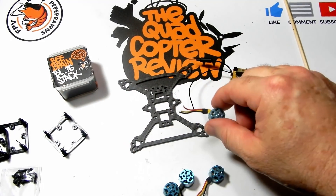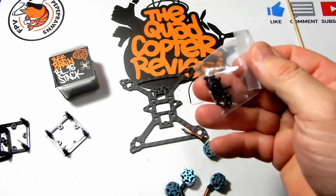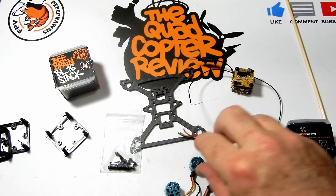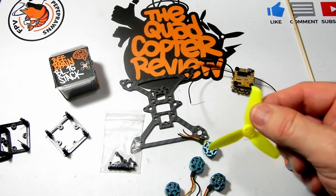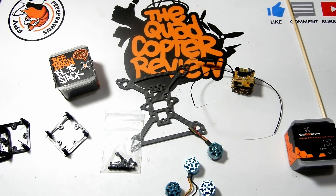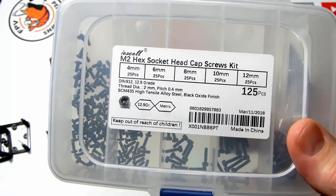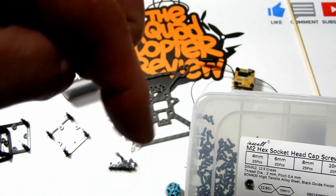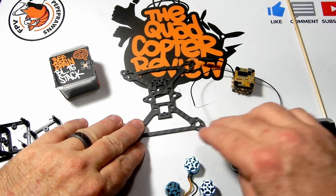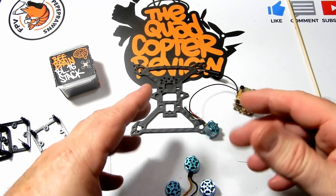I got these motors for three dollars a pop. If you don't follow my Best FPV Deals — check the description below, I have a Facebook page where I post deals like this. Three dollars for 1102 11,500KV is pretty good. With motors like that, sometimes you don't get the motor screws — check the description for a link to the box of M2 screws I keep on hand for builds like this.